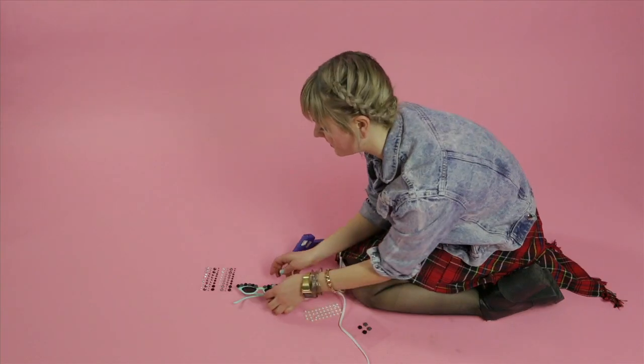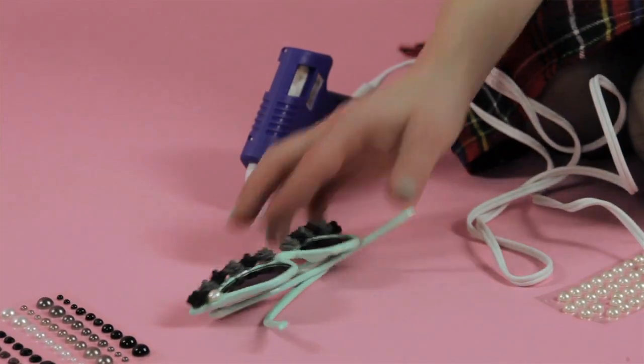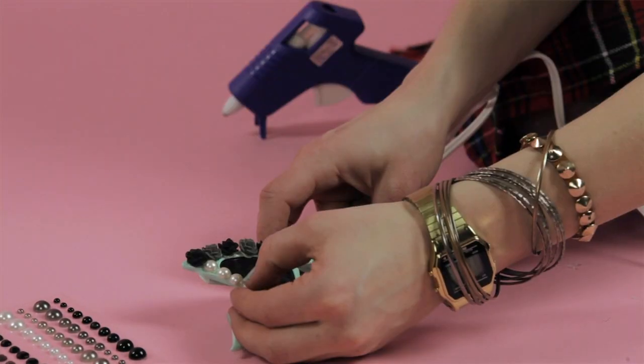Now I'm going to start placing some pearls at the bottom to balance off the roses. Don't worry about messy glue — we can clean it up soon.